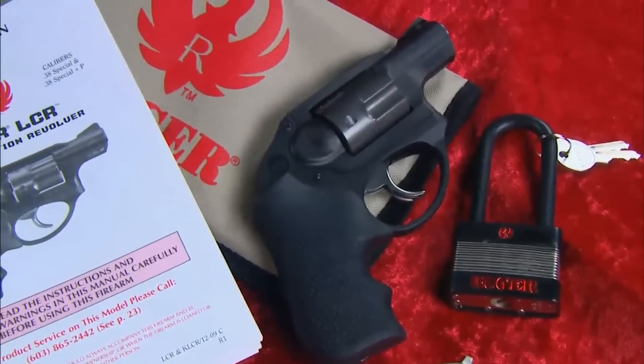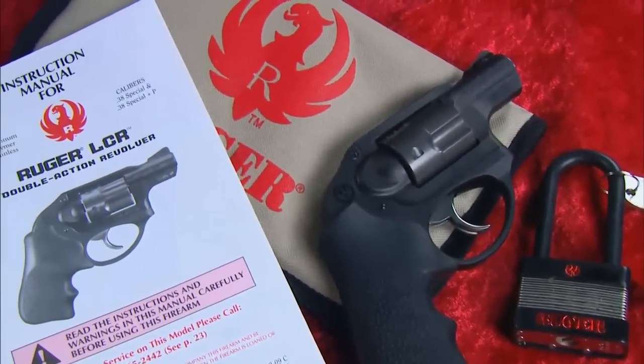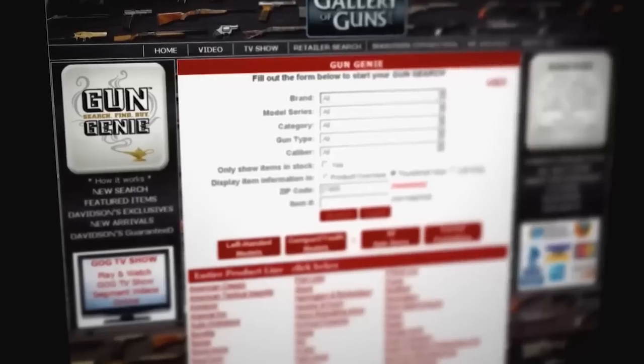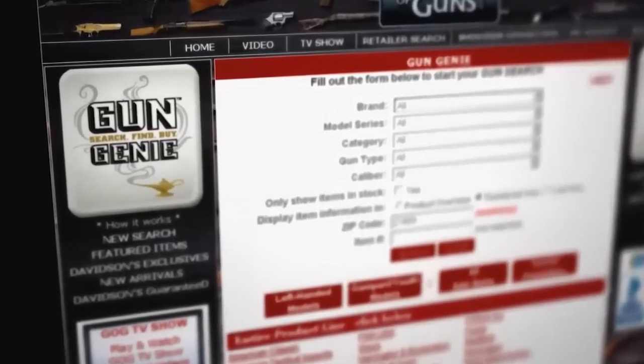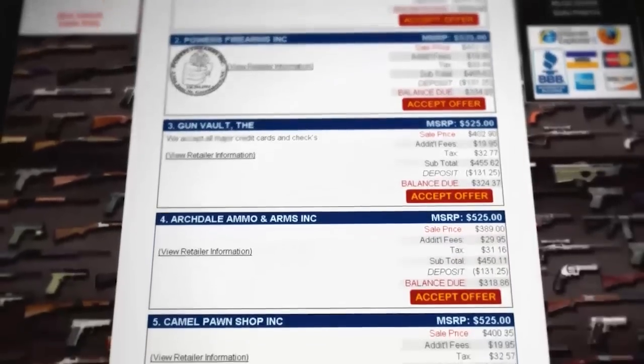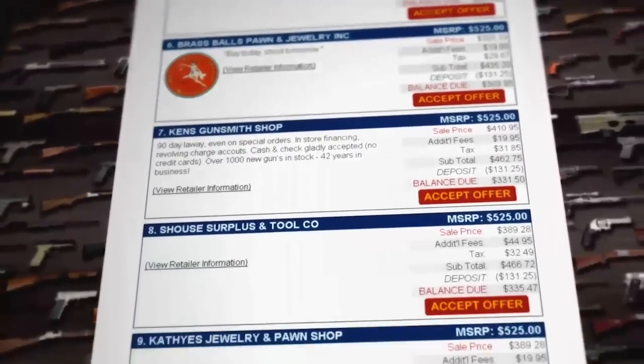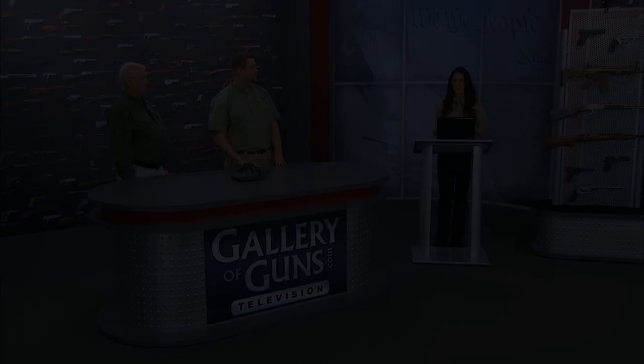With the padded carrying case, lock, and owner's manual, the Ruger LCR 357 is quite the deal. Just go to www.galleryofguns.com and click on the Gun Genie. Pick the deal you want and you can buy your gun direct through your computer. Galleryofguns.com will charge a small deposit to your credit card, and your gun will be at your dealer in as little as 48 hours. There you will complete the purchase, and best of all, you'll get it with Davidson's Lifetime Guarantee.